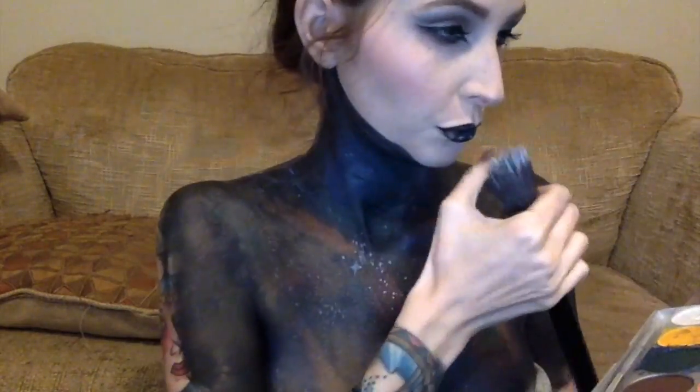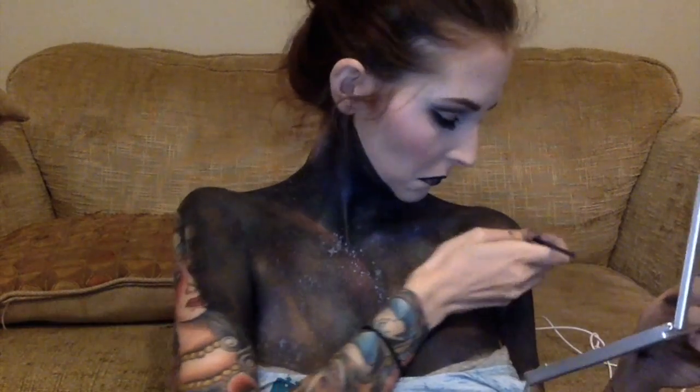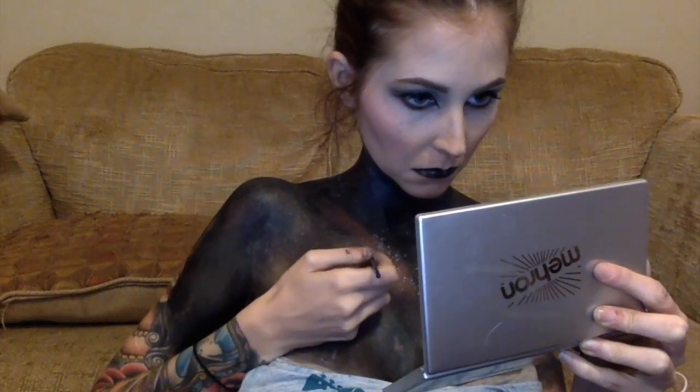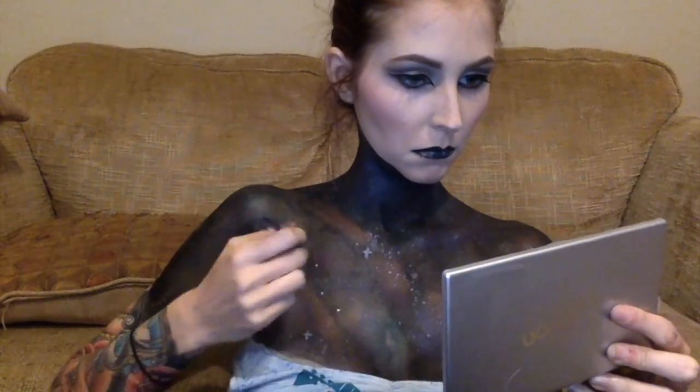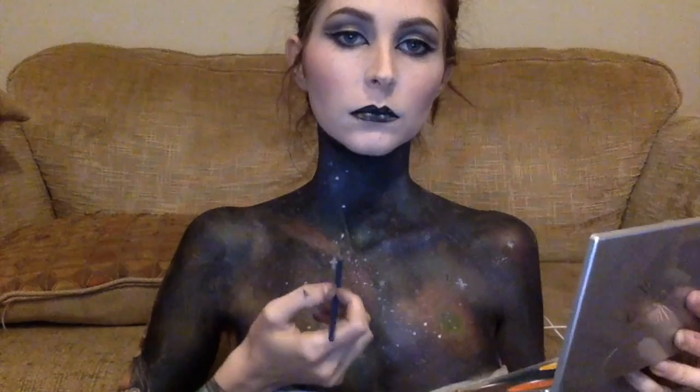I thought about putting a star in the middle of my lip but it looked ridiculous, so I had to go back and cover it up with black. Then I stippled and splattered stars on again, and went back in painting a couple more stars a little brighter. With these looks you just keep going back and forth — there's not really a point where you're done. You just keep stepping back and looking until you finally get it how you want it.